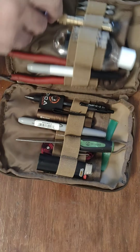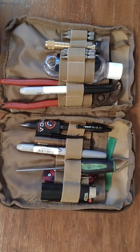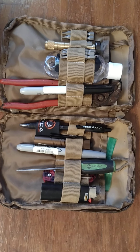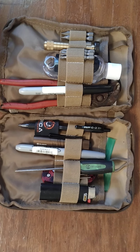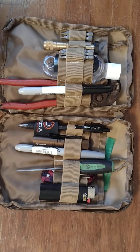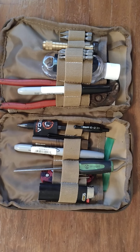Let's open this thing up and see what we got inside. You're going to notice a theme with some of this stuff — this is not the most heavy-duty, it's-going-to-last-you-forever type of stuff, because that's not what this bag was put together for. I'll explain why I chose to put what I did in here.